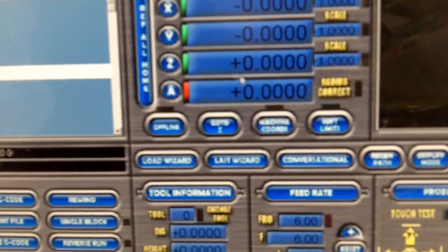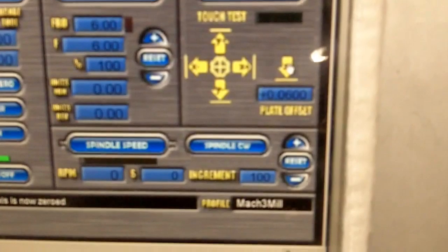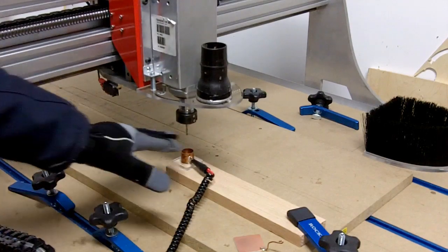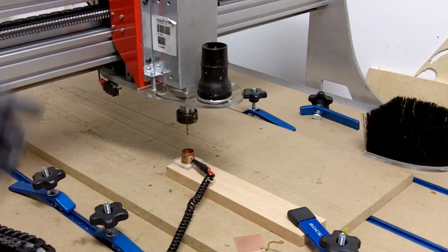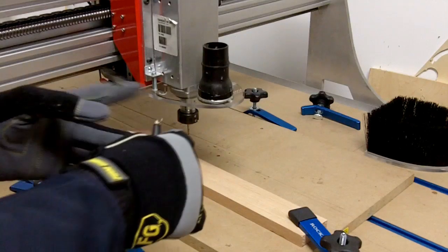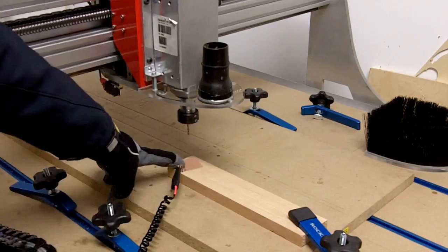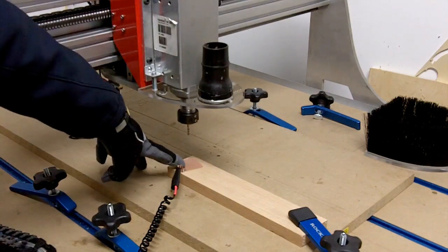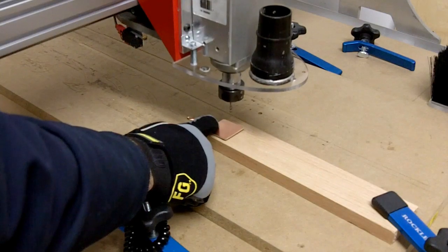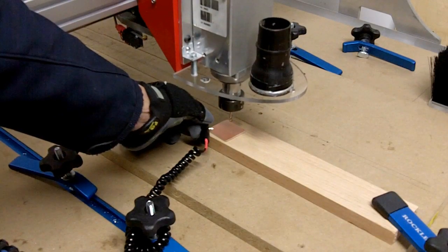You can also do a reference-all-home here if your machine has home switches. Now, with my Z zeroed, I'll use the Z touch plate. I raise my Z up a little bit — remember, do not disturb X and Y, but even if you do, you already know where zero-zero is. I remove the center-finder probe and place the PCB touch plate somewhere flat on the piece with good contact. I attach the alligator clip wire, hit the Z-touch button, and you can see the Z moving downward. As soon as it touches the plate it backs right off.